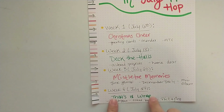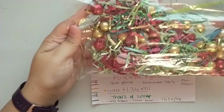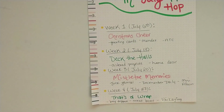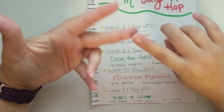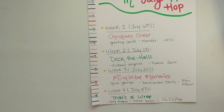Week four, July 27th — That's a Wrap. So bag toppers, treat boxes. If you want to create a packaging goodie bag with some shred, foam balls, and confetti to prepare for any swaps you might be doing in December, anything that has to do with making bags, making boxes, making bag toppers — anything for That's a Wrap.